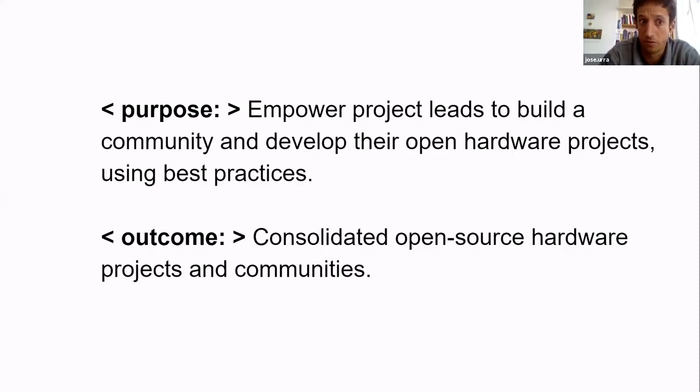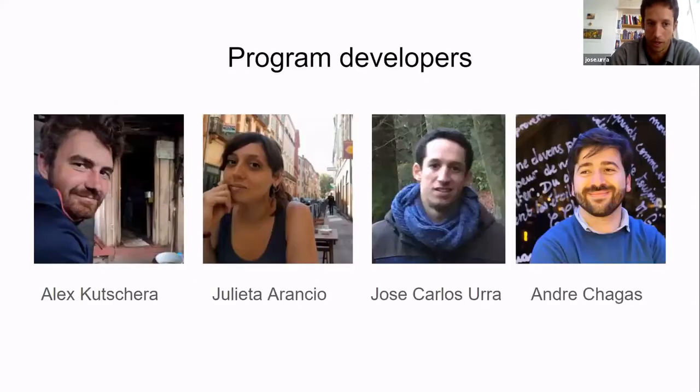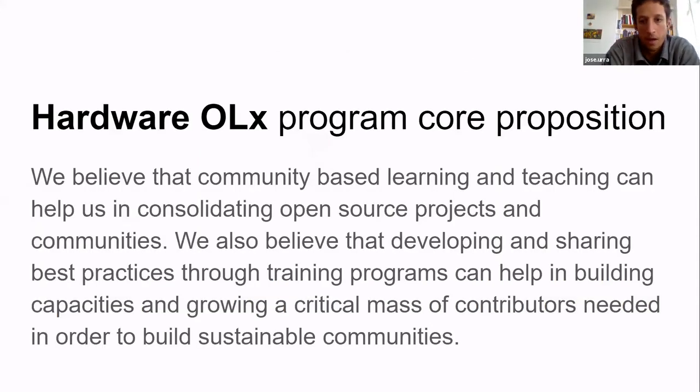We've made two main assumptions, and it's good to get feedback on these already. This is the program's core proposition: why are we doing this program? We believe that learning and teaching will help us in consolidating open source processes and communities.